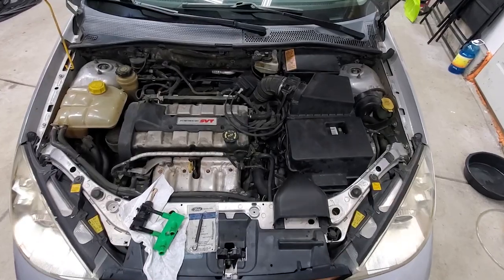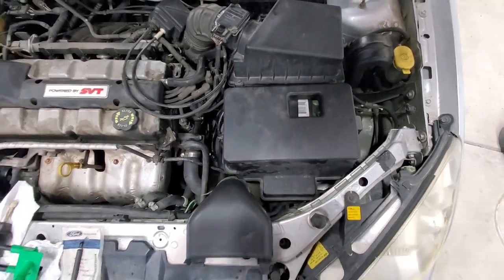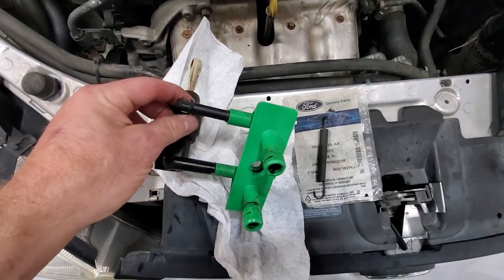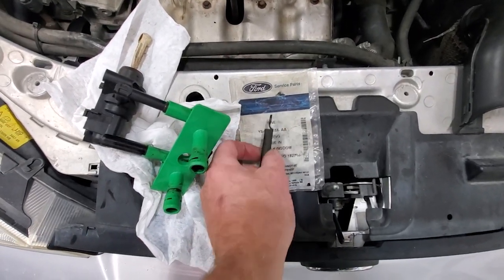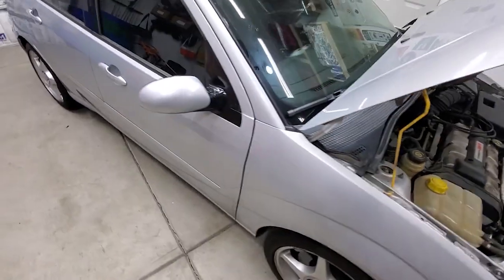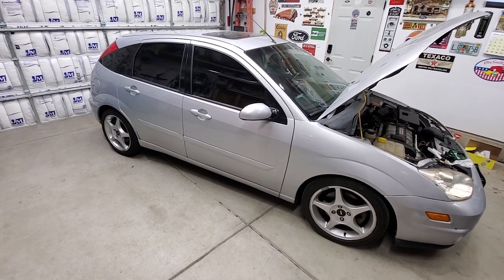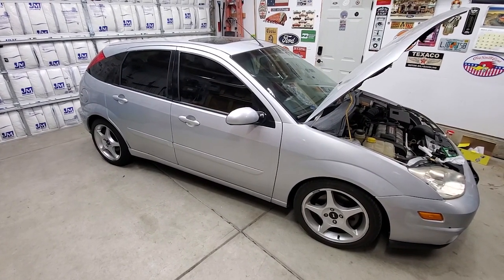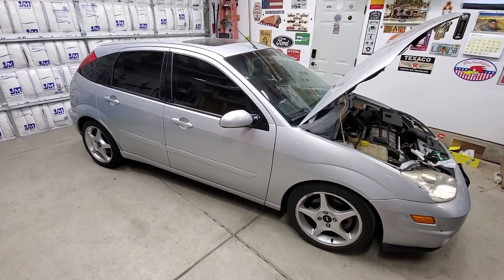I think that's going to do it for my video today. I got my battery cover back on. Just a quick overview: we replaced the clutch master cylinder along with the clutch pedal spring on my 2003 Ford Focus SVT. If you haven't already, go ahead and subscribe to the channel — I've got a lot more videos to come. Until next time, thanks.